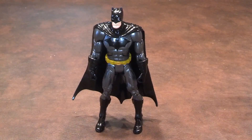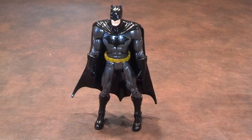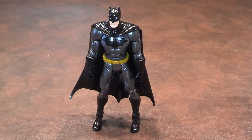Here's a quick review of the New 52 Batman figure that was produced by Mattel as a part of the DC Comics Batman Unlimited line of products. I picked this up at Walmart for $15.99.